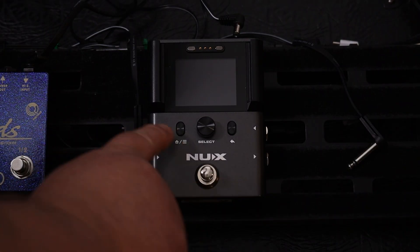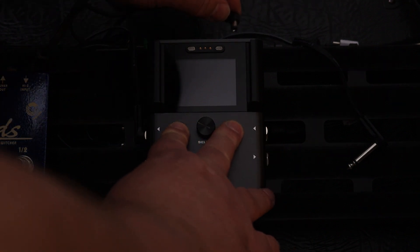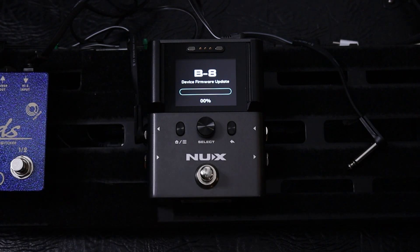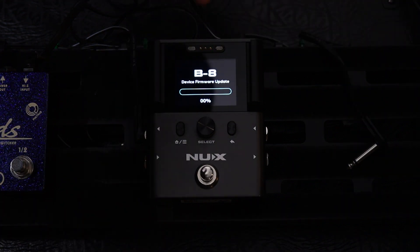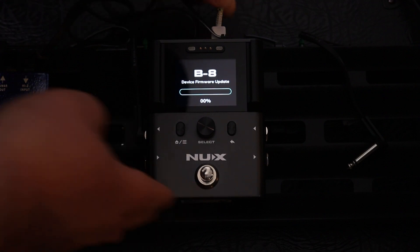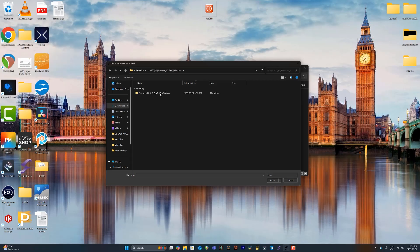Here's how we do it: hold down this button and this button simultaneously, then plug it in. We are now in device firmware update mode. Grab the USB-C cable, plug it in, and from there use the software on the computer to update the device. Launch the updater, follow the instructions — it's that easy.